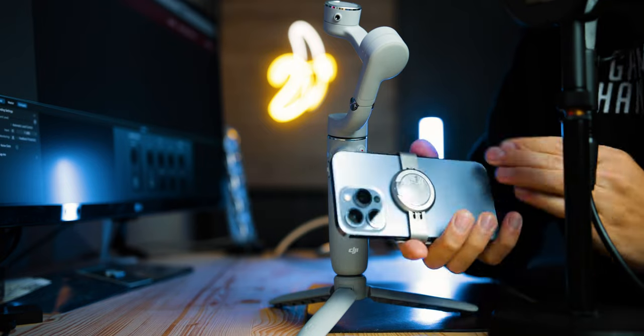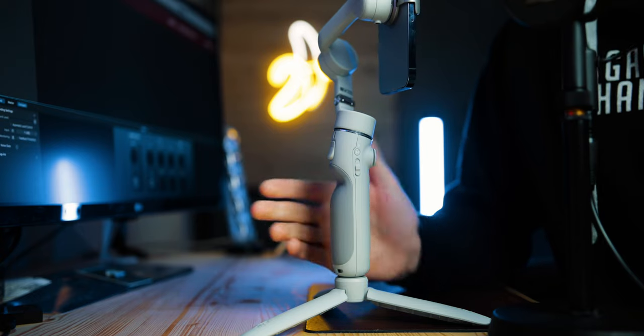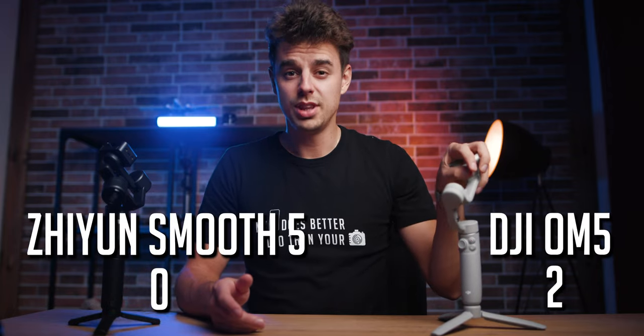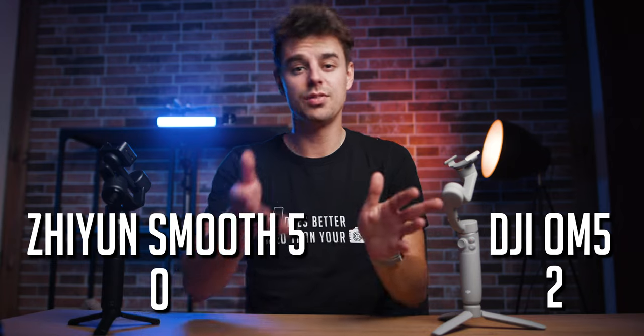On the OM5, you have a magnetic clamp that you put onto your phone, attach it to the gimbal, turn it on, and that's basically it. This works great with lighter phones, but with heavier phones like the iPhone 13 Pro Max or Samsung Galaxy S21 Ultra, you will have to balance the gimbal and it becomes more difficult compared to the Smooth 5. Overall, I'll give this point to the OM5 because with light phones you have no balancing process at all — super handy and user-friendly.